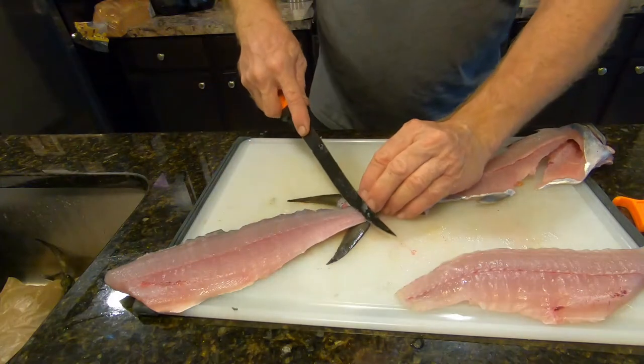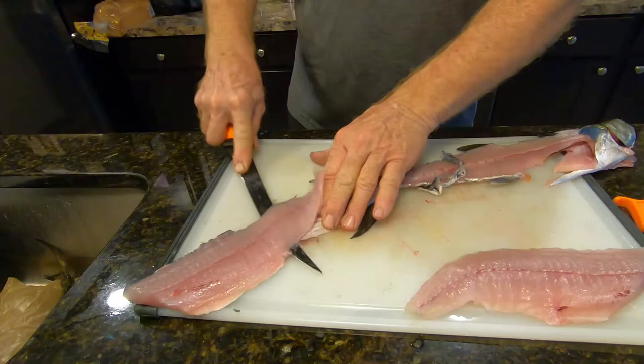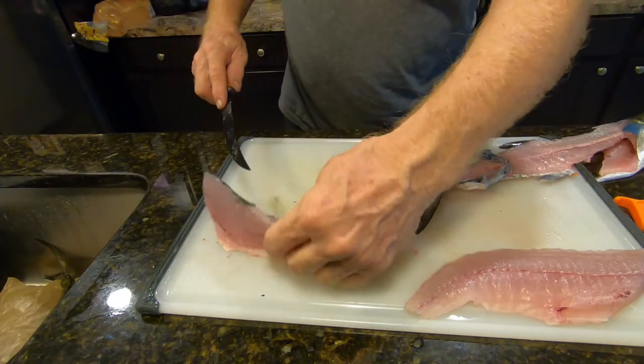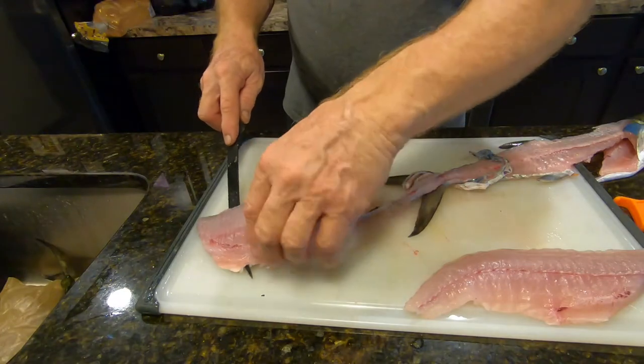Flip it over. Start from here, lay your knife flat, parallel with the cutting board. That one got away from me a little bit — the skin's on there a little bit, but we'll fix that.